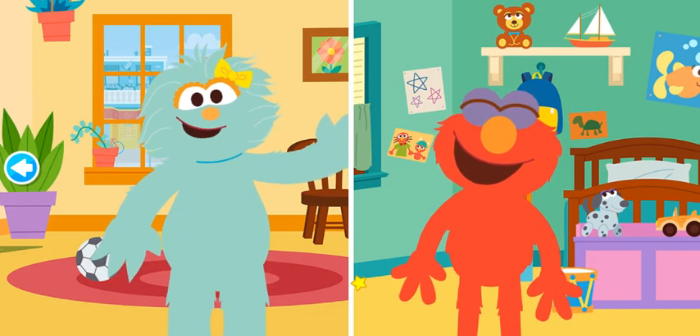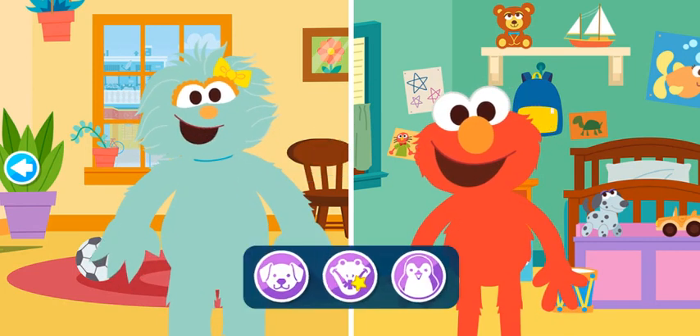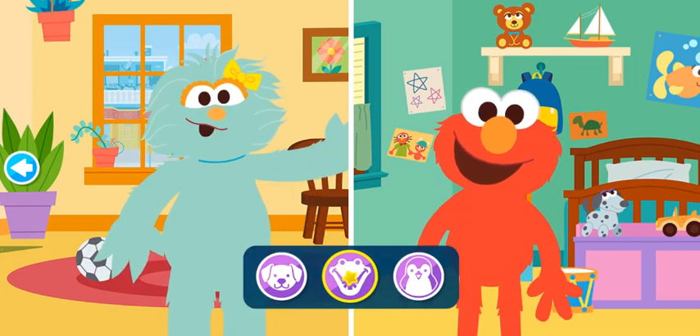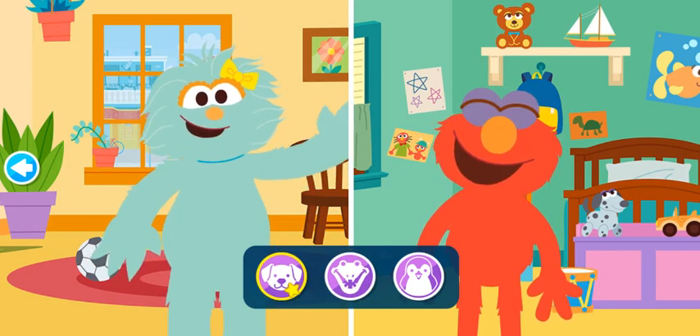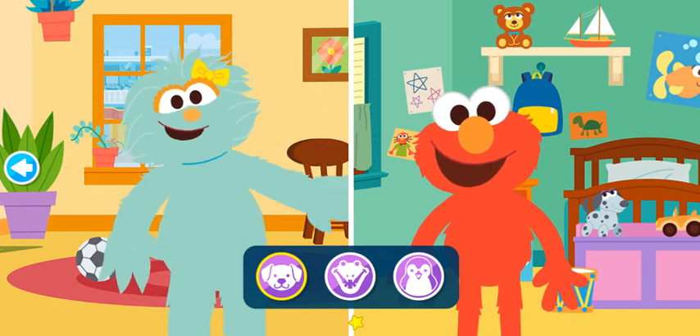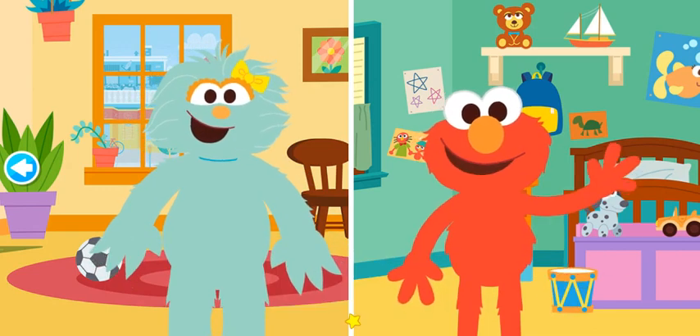Let's play again. What animal should we be now? A dog. Let's pretend to be a dog. Come on, let's do it together.